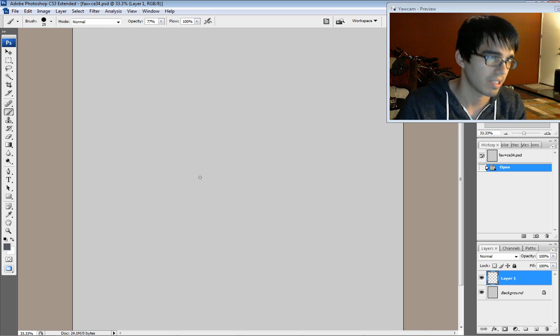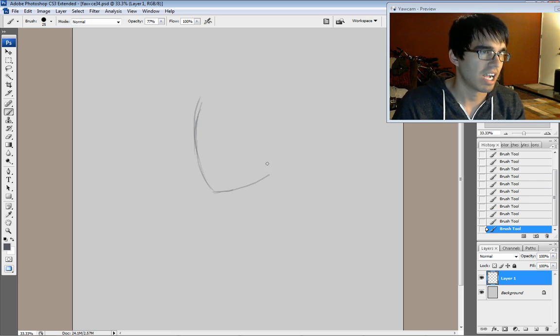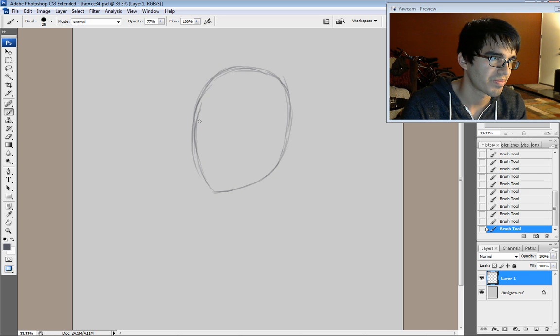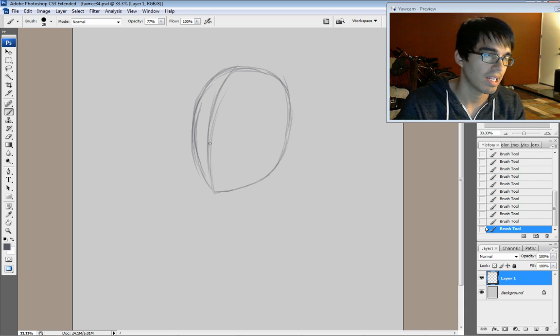We're going to be creating our layer on top of our background and picking our sketching color — kind of a dark gray. First thing you want to do is draw in your oval shape. We've got our head in. This is our chin, and you're going to want to draw up the center line of your head.